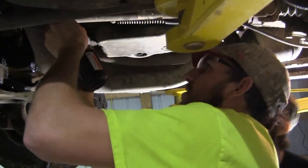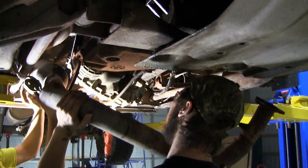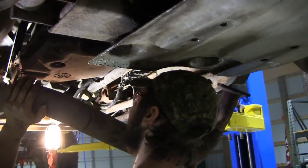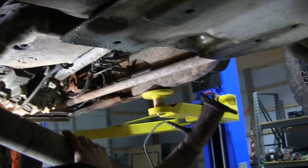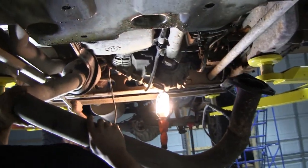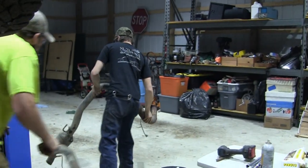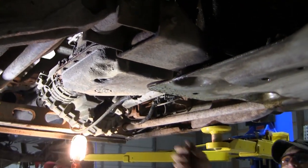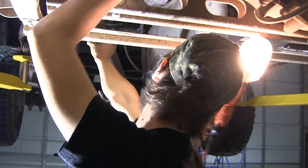All right, we'll get that crossmember out and we'll try to drop this exhaust as well. Taking the exhaust out? Yep. Drop it down right here. All right, we're gonna get this exhaust out of the way once we get the bracket out. Must have bent it just enough to get it out of the way. All right, put your gasket with it.